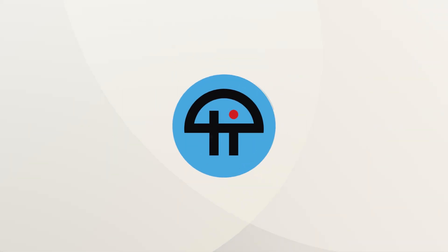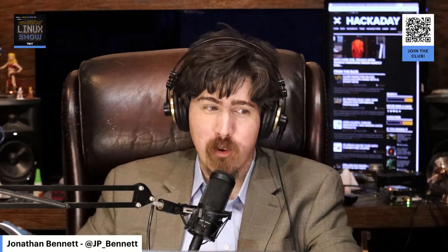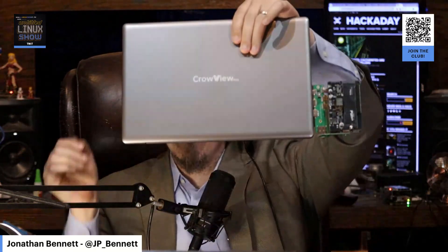This is Twit. We've got a new segment in the show, and that's called Reviewing Stuff Rob Convinced Jonathan to Buy. And we're going to start with the CrowView Note.